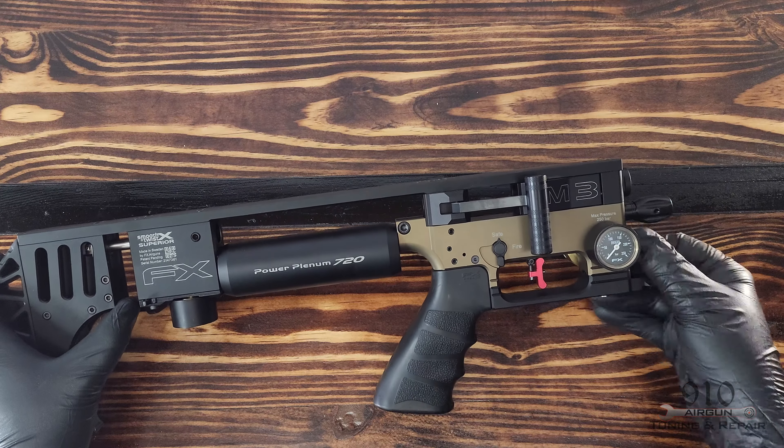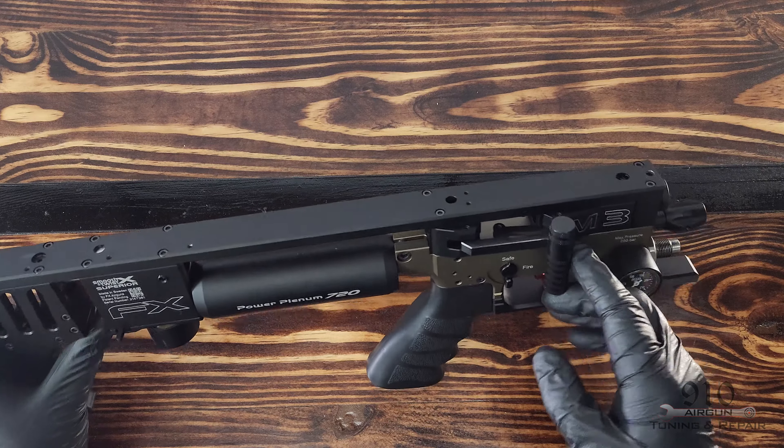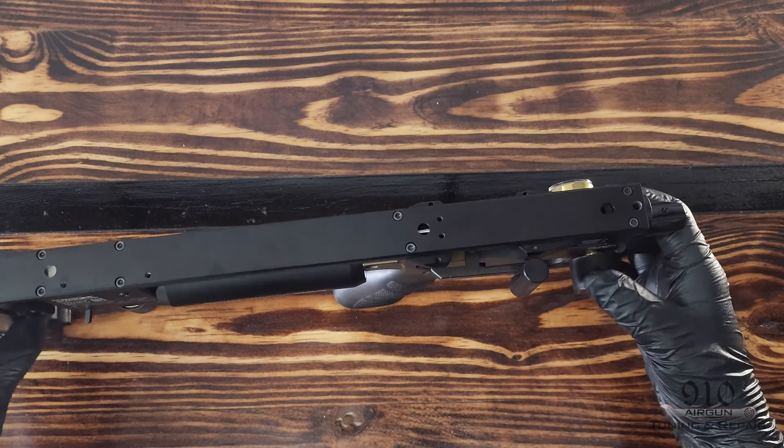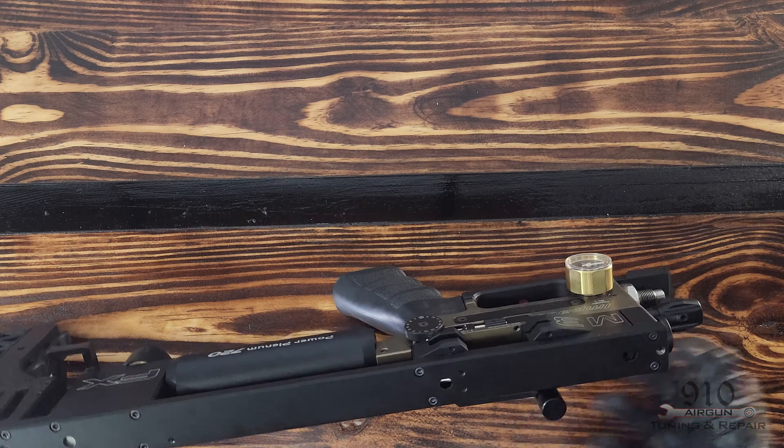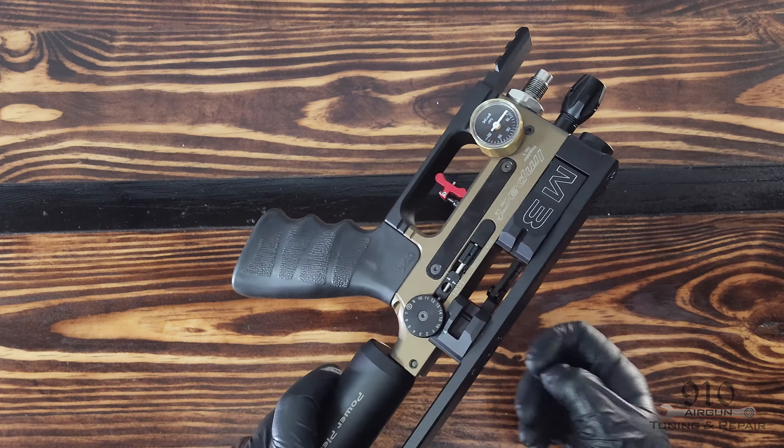Hey everyone, Newman here with 910 Airgun Tuning and Repairs. Today we have an Impact M3. I'm gonna be showing you real quick how to change the lever over from one side to the other side. Basically we're gonna do a right hand to a left hand swap today.